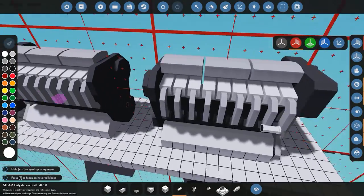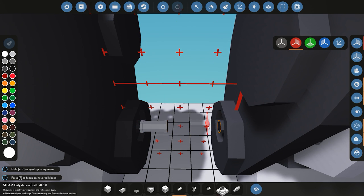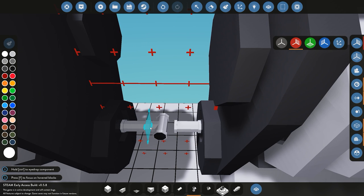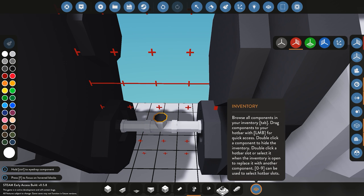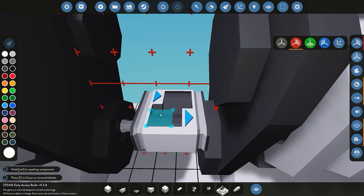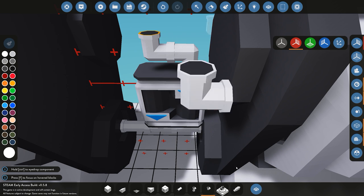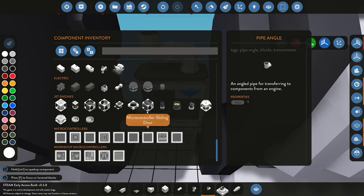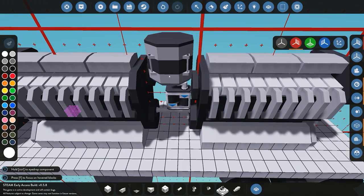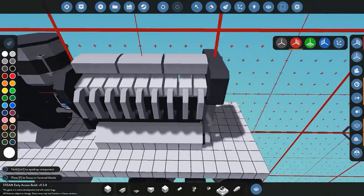I've done tutorials on how to set up engines before, so I'm just going to quickly run through it — if you're struggling, go check out my video on setting up advanced engines in Stormworks. For the power, I'm going to send it up into a gearbox — make sure the gearbox is facing the actual engine itself — and then from there we'll do a cross pipe and stick the generator on top. For the purposes of this video I'm using a medium-sized generator, which should produce enough power to charge the battery and keep us going without diminishing power.